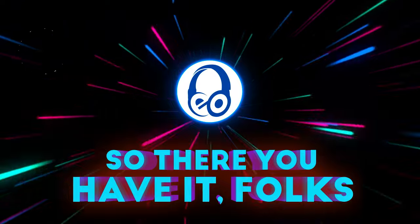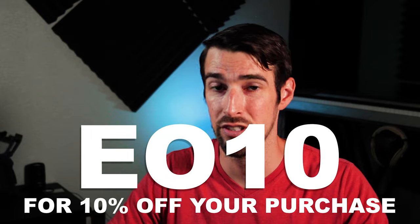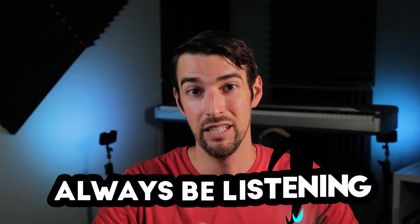So there you have it, folks. Are the A5 Height Modules a needed addition to your home theater space? If so, don't forget to use my discount code EO10 at checkout for 10% off your purchase. Thank you so much for watching. I hope you learned something along the way. Be sure to like and subscribe, hit the bell, and join my Patreon. And of course, always be listening.